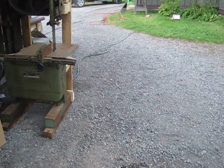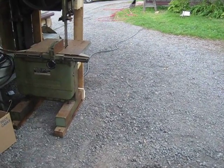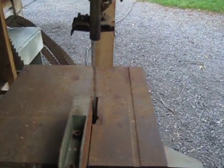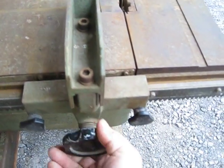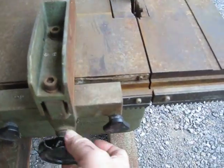We'll set this up for resaw with a nice short fence. It locks here — rack and pinion. Very nice.